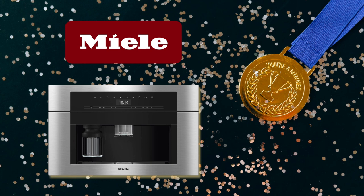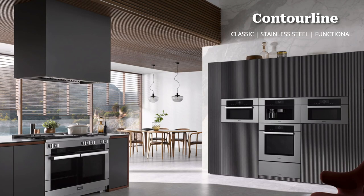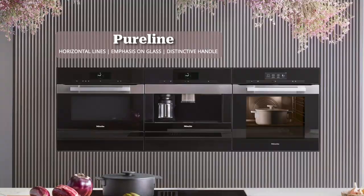There are two different types of coffee machines: built-in and countertop. Starting with the built-in, let's look at the different style combinations. First is the Contour line — very classic, familiar to past Mila owners, with stainless steel accents and very functional design. Next is the Pure line, featuring horizontal lines throughout — from the control panel to the touch screen to the handles and window — with a big emphasis on glass.